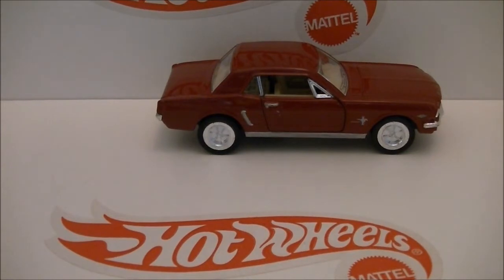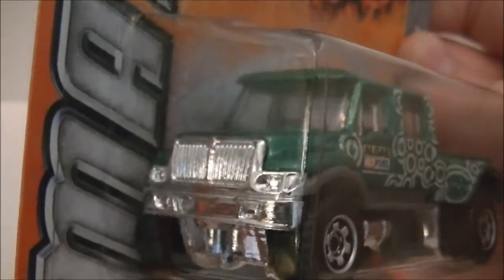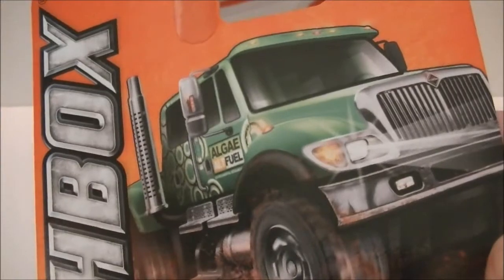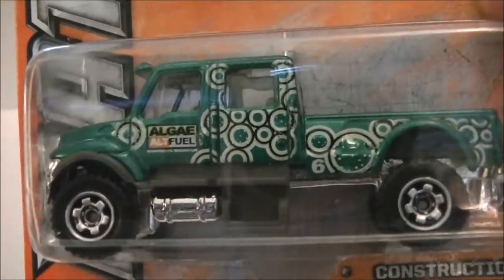Next is a 2012 Matchbox — the International CXT in green. I love the package, it's really cool. Here's the truck.